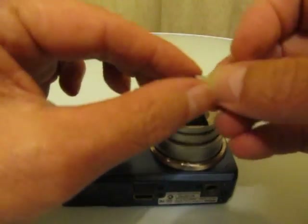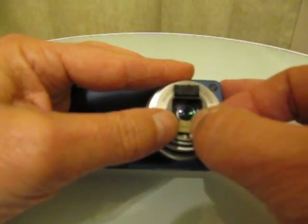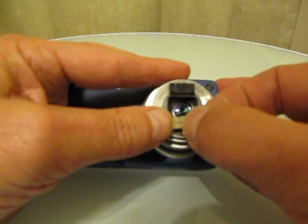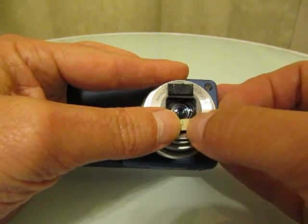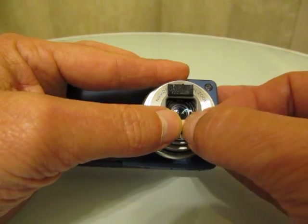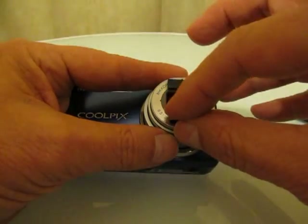One more time, leave the paper backing on. Position it over the dual lock which is already on the camera. Press until you hear it click into position, and then remove the paper backing.